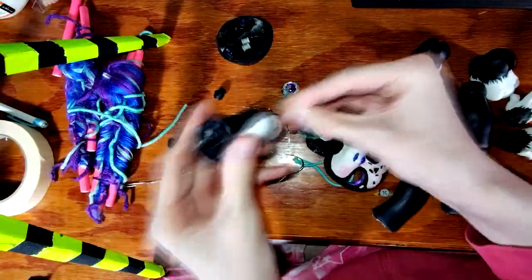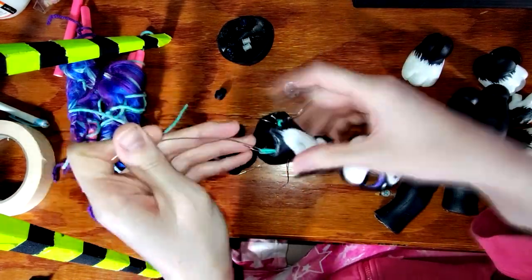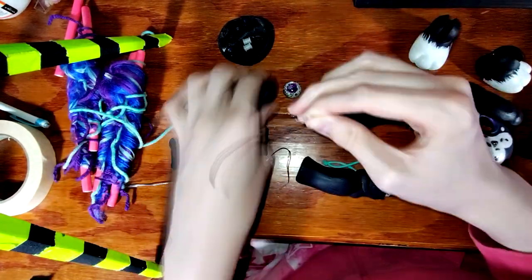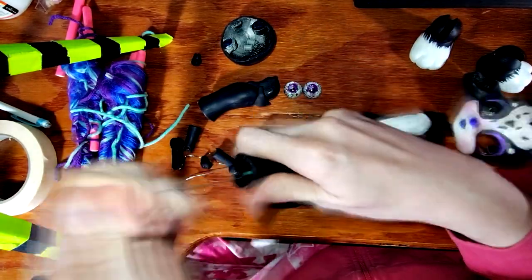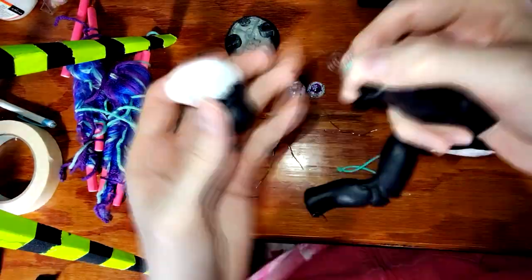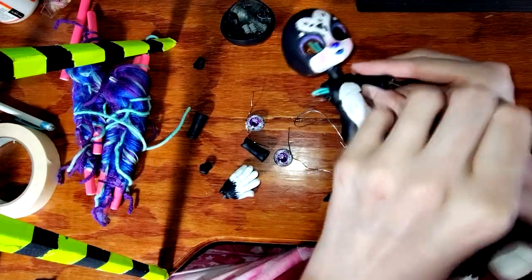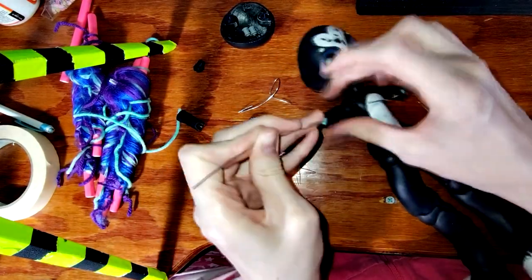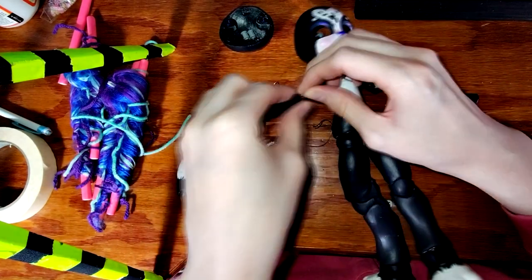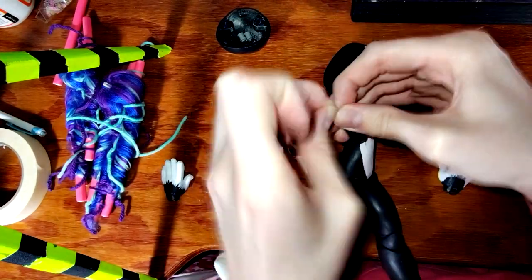Finally it is time to string the doll up and assemble her. I start with the longer length of elastic that runs from her neck down to her feet — this takes some practice but becomes second nature soon enough. I then string up her arms. Her hands and feet remain detachable by little hooks, which is important for changing outfits because of their large size.